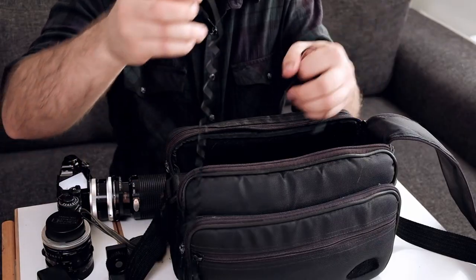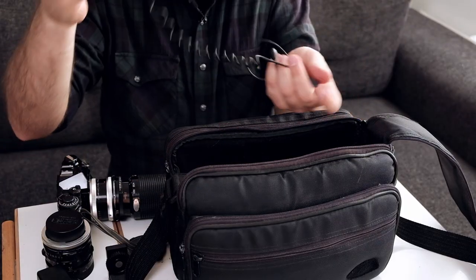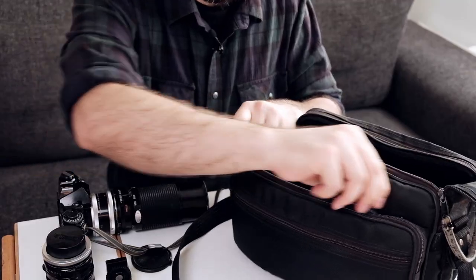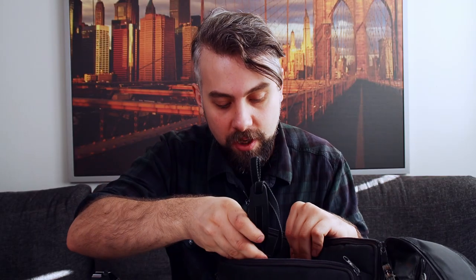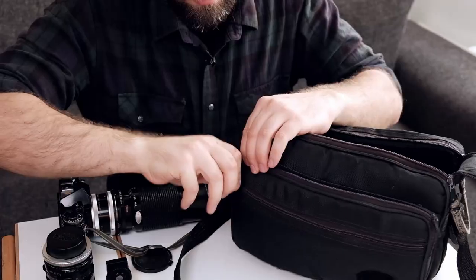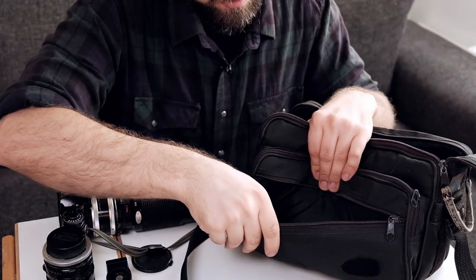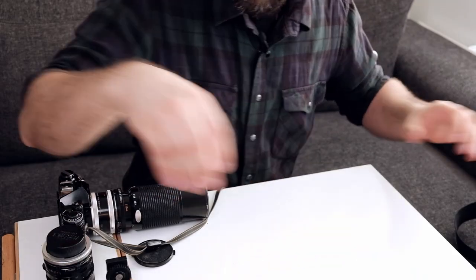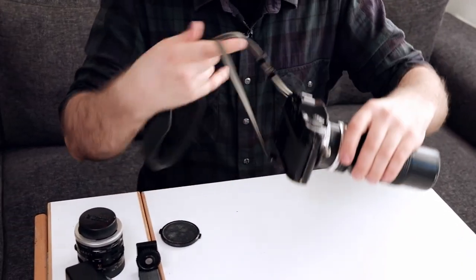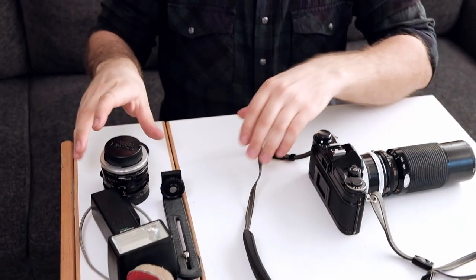This flash setup is quite a good one if it wouldn't escape me all the time. In the small compartments there is a strap — one more strap, it can stay in there. One compartment is empty. Let's put the bag aside and arrange things a bit better. The first thing I want to do is check if this camera works.